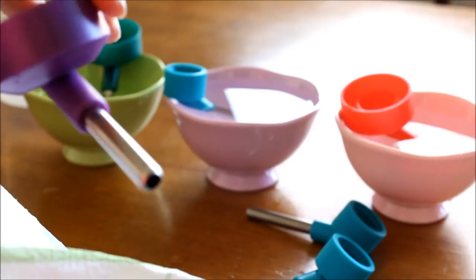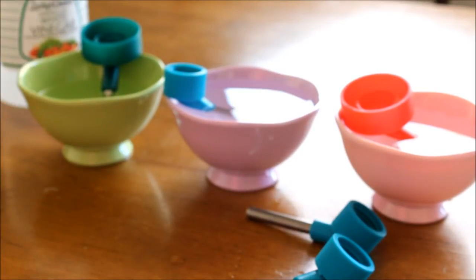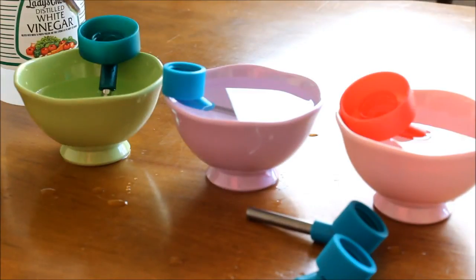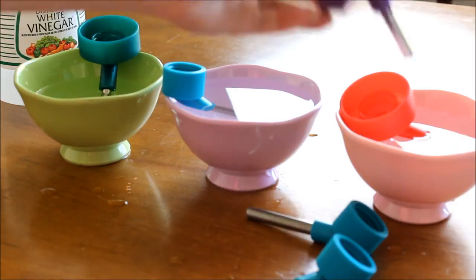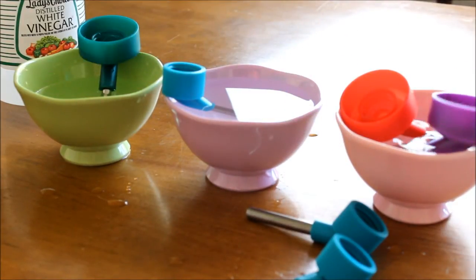Now your water bottle cap will be all nice and clean. So what I do is just kind of shake off the leftover vinegar that might be up inside of it. Once you're done shaking the vinegar out, you can go ahead and place it in your bowl of water and let it soak. This will just help get some of the vinegar off and out of it, and then you can just rinse it off and give it back to your hamsters.